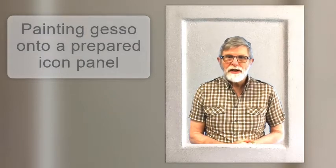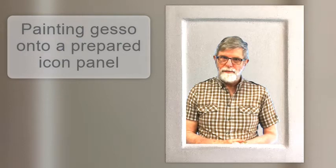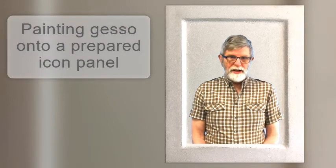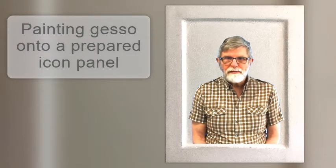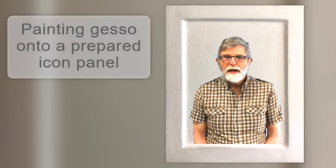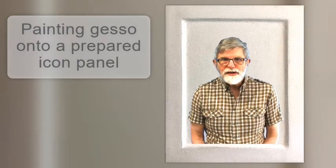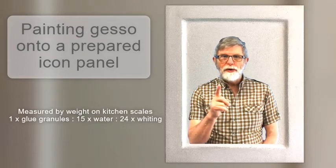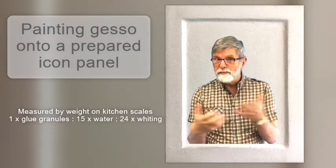It did not take long for each coat to dry. I did this until the gesso mixture was finished — I always lose count of the number of coats, but it would have been at least seven. I then retrieved a gesso mixture from the fridge left over from the last panel preparation job I'd done. This second mixture is different: it's not measured in volume — that is, one part glue to thirteen to fifteen parts of water — but by weight.